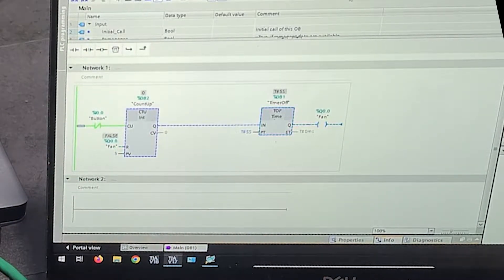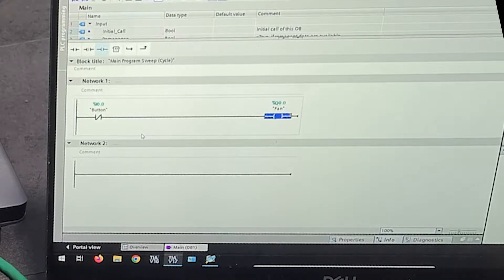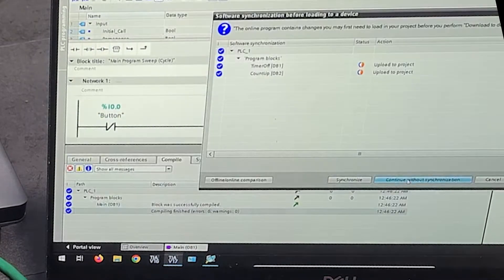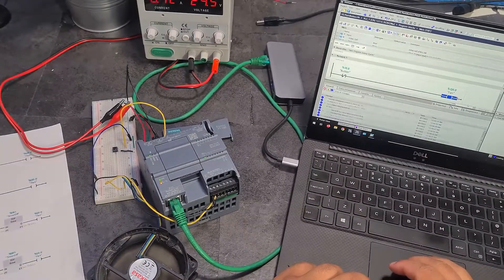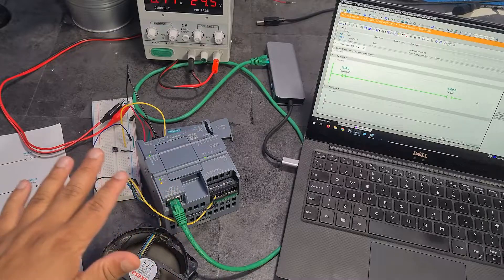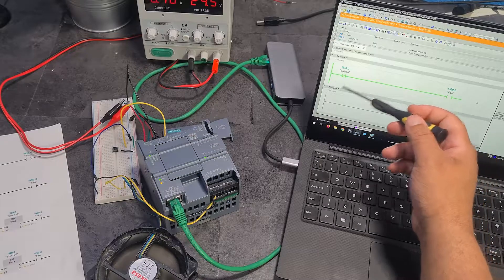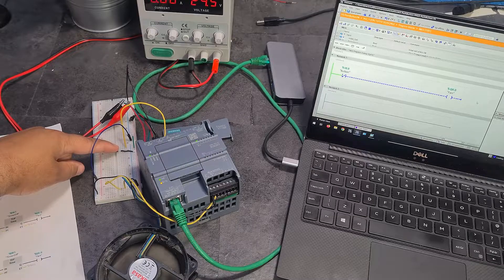I must admit this is kind of a dumb program. Let me edit it - I'll remove the counter and the timer. So now I've just got the button and the fan, with the button as a normally closed contact. I'll download this to the PLC. The program has loaded and now the fan is just running because it's detecting the button as a normally closed input - so when I press the button the fan turns off.